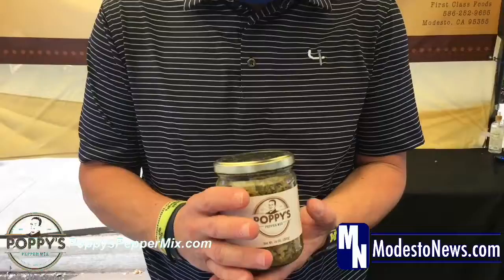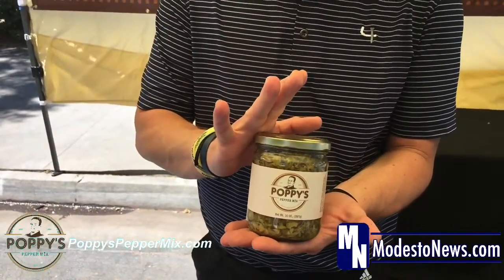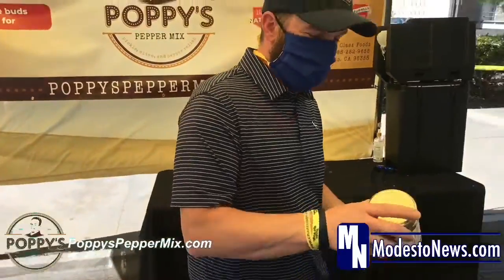And can you tell me what kind of separates this apart? Because it looks like a relish, but what really kind of makes this pop? What makes Poppy's pop? That's a good question. The seasoning and spices — they are very interchangeable. What I mean by that is, no matter what you add to it, like if you add extra garlic or extra onion, no matter what you do to it, it's a great product.